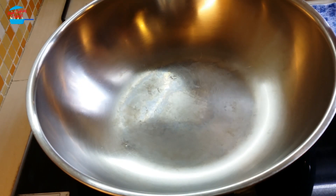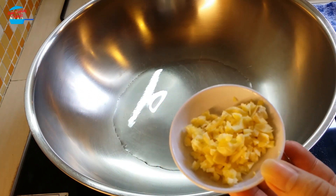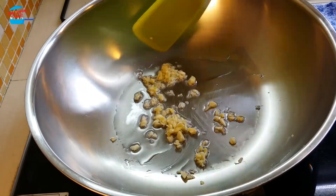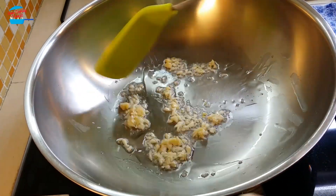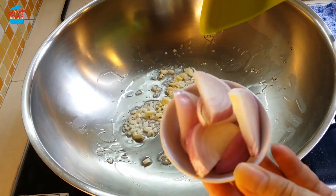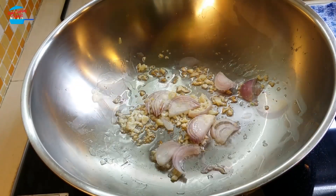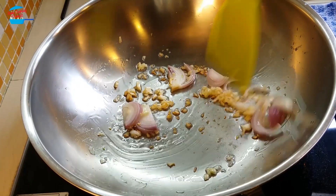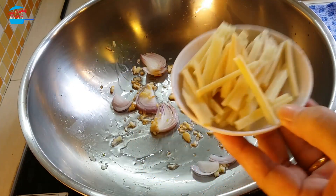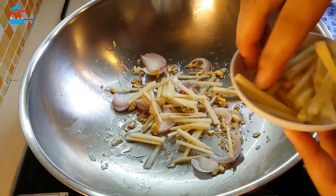Put in about 2 tbsp of cooking oil. I have 2 cloves of garlic chopped, so I'm going to put in the garlic. I'm putting in half a red onion, cut into 2 slices. Garlic is brown. I'm putting in the ginger — a little too much, so I'm going to use half only. About 1 cup of ginger.